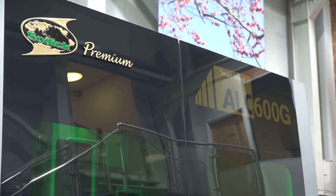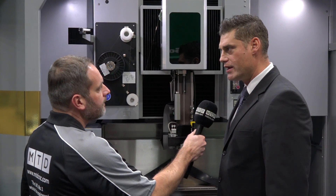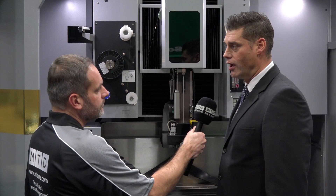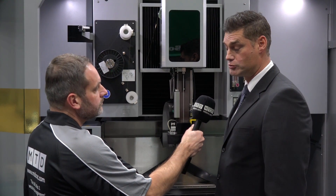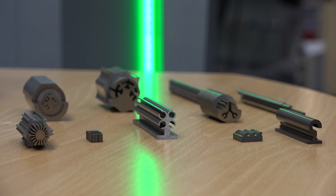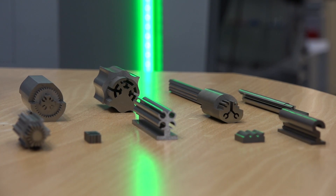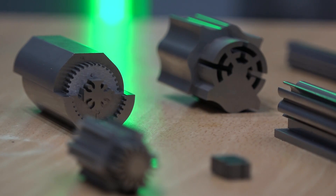In terms of accuracy for prismatic machining, the machine uses linear motors with a resolution of one tenth of a micron. Taking into account subsequent skin cuts, you're looking at two to three microns of accuracy on this machine. Sodic also offers a 10-year accuracy guarantee as standard on all their machines.